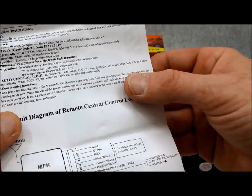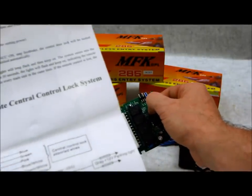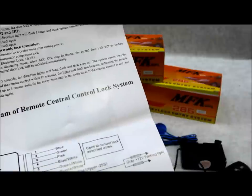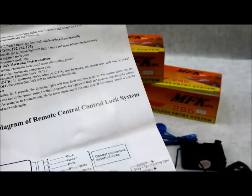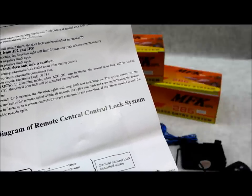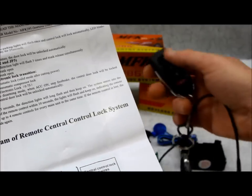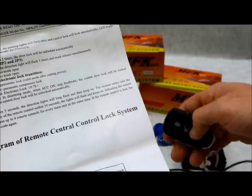Moving on to actually showing you how to program this remote control. The way it says to do it: press the learning switch for five seconds — they're calling this the learning switch. Hold that for five seconds and the directional lights, or as we call them here in America, the parking lights, will long flash and then stay on. That means the parking lights come on and stay on — the system has entered learning mode. Now press any key on the remote control within ten seconds.